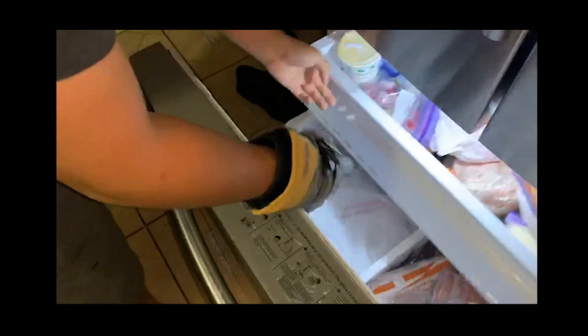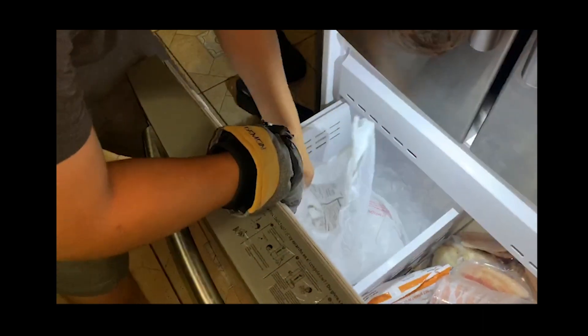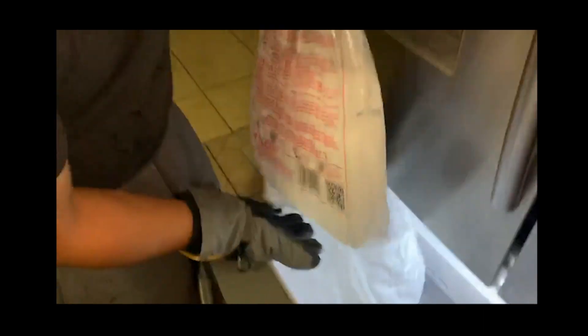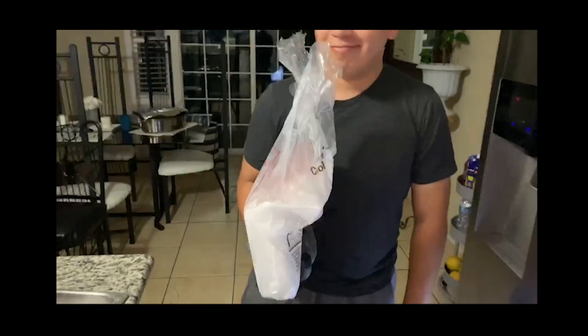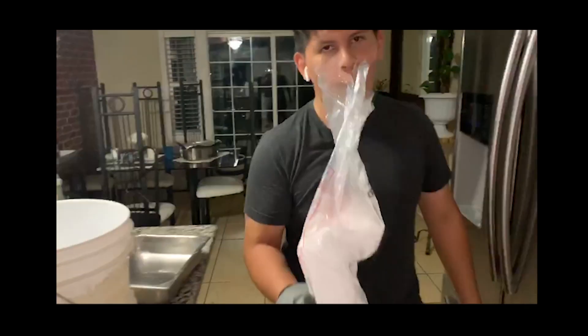It tastes disgusting, do not recommend trying it because my stomach's kind of hurting now. Of course, don't try to eat the dry ice — unless it's just the water itself, it's not good for you. So let's show the dry ice — I actually ended up buying another one, just because I know that little piece is not going to be enough, so I bought a whole new block.